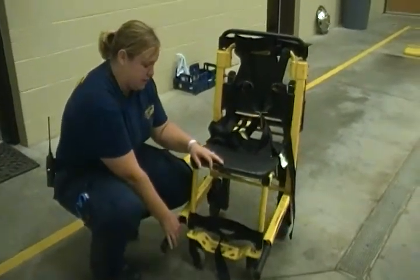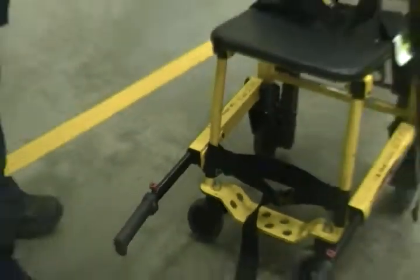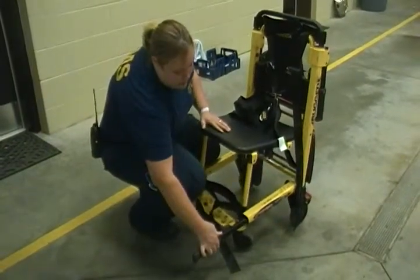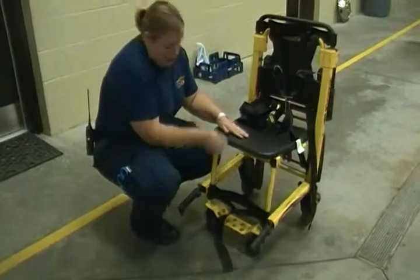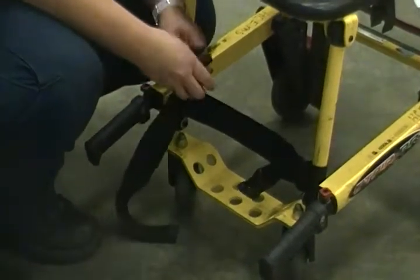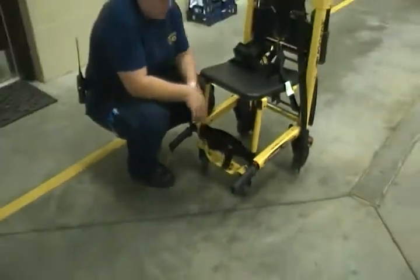Here at the bottom you will find some handles. The foot handles are used whenever you're taking a patient down a flight of stairs — you want to hold onto them down here at the bottom. To release them, you push the red buttons, then they move in and out. Here at the bottom you'll find a foot pedal where patients can rest their feet, and you can secure them with a strap at the feet and tighten those as well.